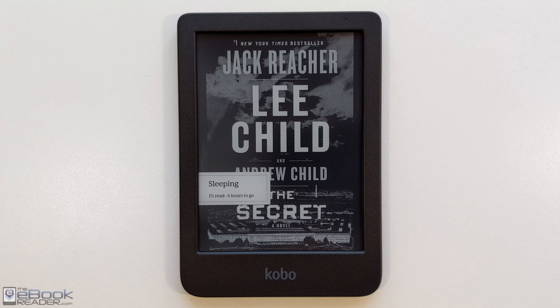Hello again, Nathan here from the eBookReader blog. For this review we've got the Kobo Clara BW.